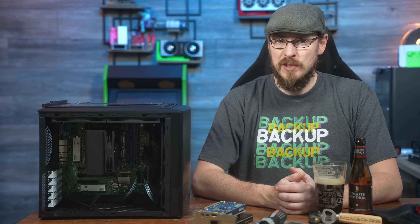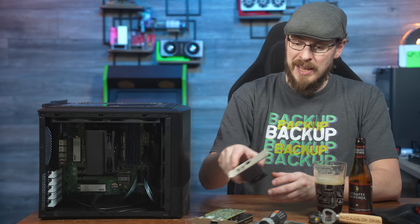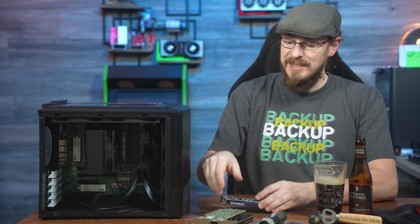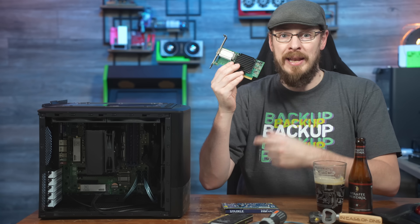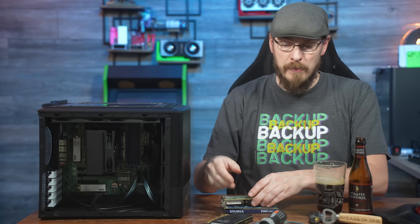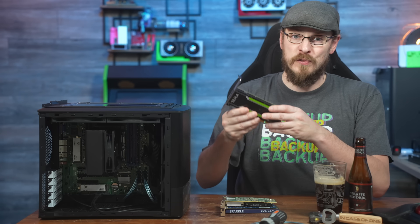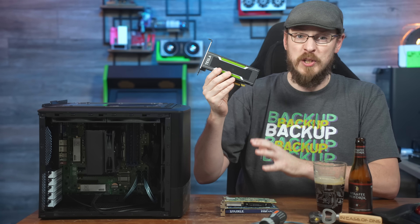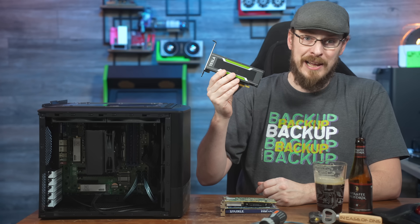With the three PCI Express slots available, you could easily add an Intel A310 card for video encoding in a media server, 10 or 25-gigabit networking, along with a quad NVMe adapter for some incredibly fast storage options. What about a couple of NVIDIA Tesla P4s for some self-hosted cloud gaming? There is so much potential in this server in a very affordable package.